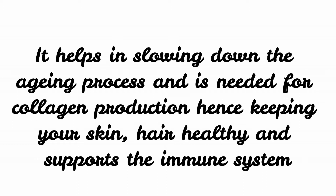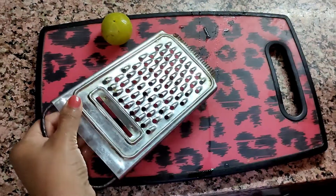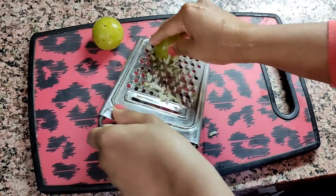It also supports the immune system. In order to make this recipe, we will be taking two amla and grate them with the help of a grater.